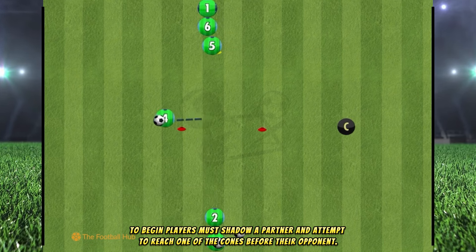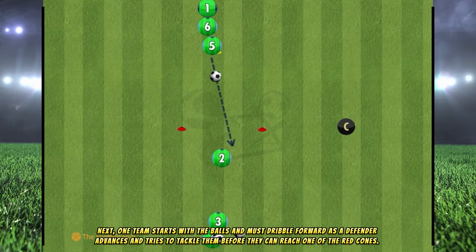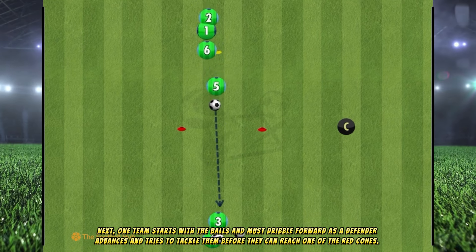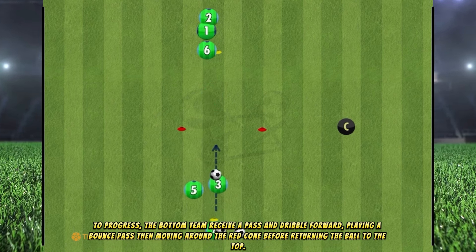To begin, players must shadow a partner and attempt to reach one of the cones before their opponent. Next, one team starts with the balls and must dribble forward as a defender advances and tries to tackle them before they can reach one of the red cones.